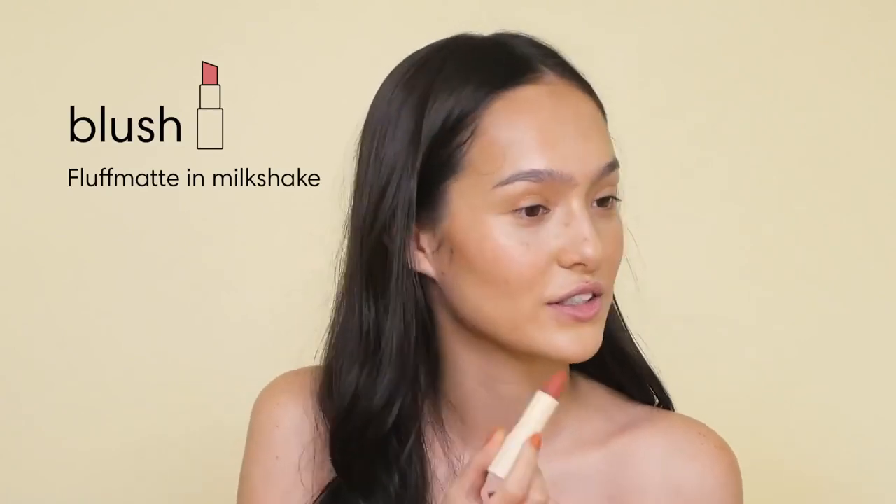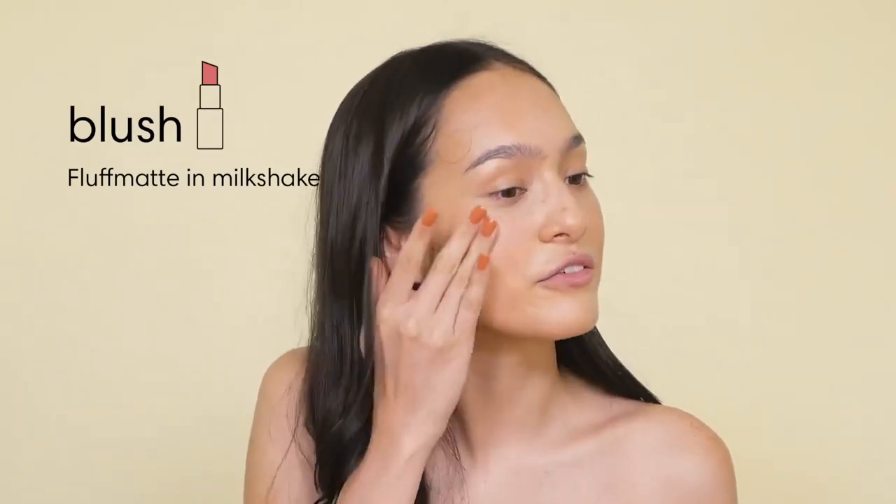So I'm going to be putting the Fluff Matte in Milkshake on my cheeks as a blush. I'm just going to blend it with my fingers. It matches my nails.